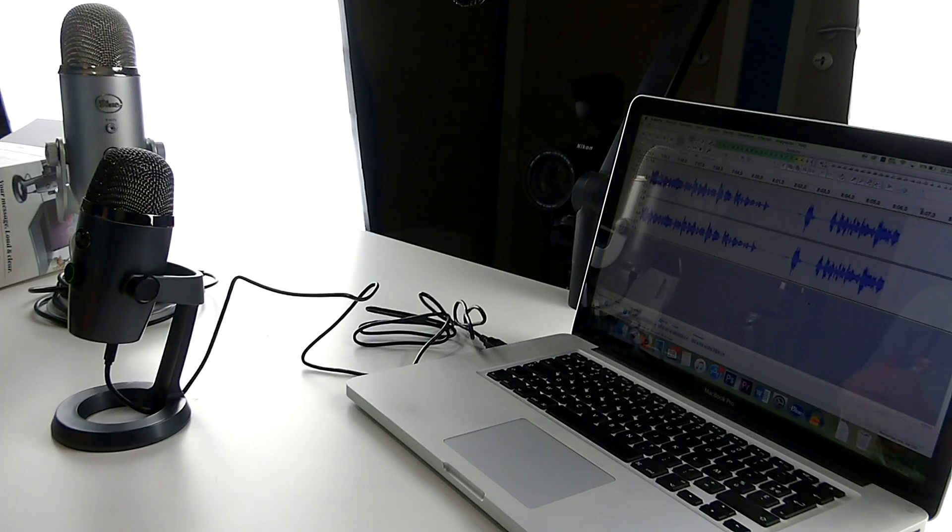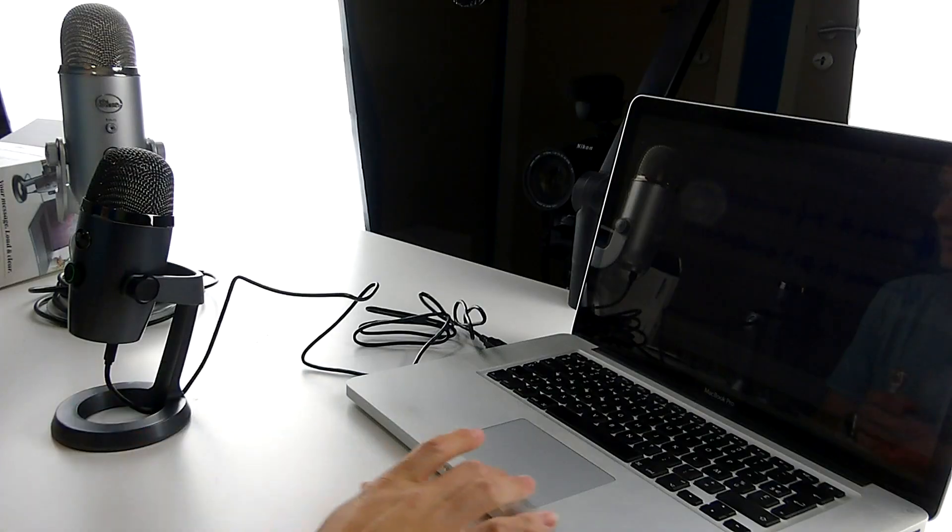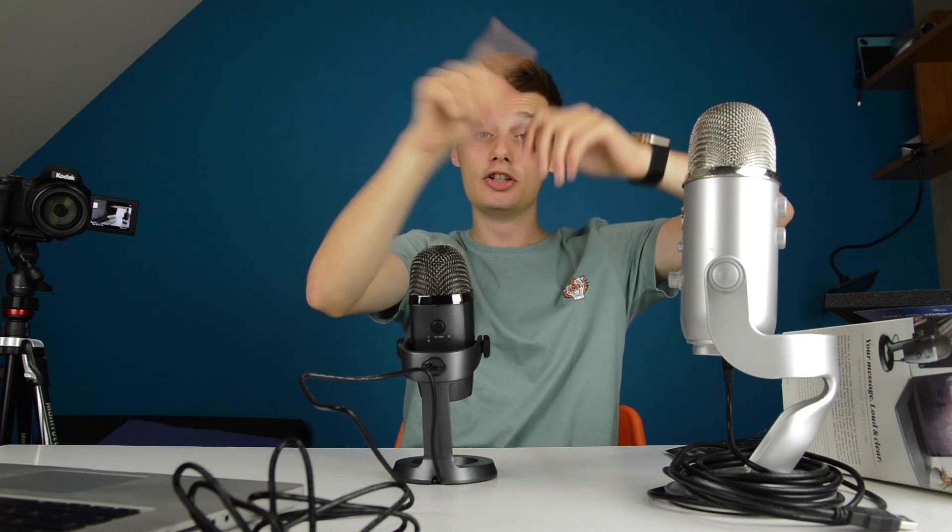If you have any questions regarding the Blue Yeti Nano, the new microphone released today on Tuesday the 28th of August, let me know in the comment section down below. I'll be very glad to answer them. I hope you enjoyed this video — if you did, leave a like; if you didn't, leave a dislike and tell us why so we can improve. I hope to see you in our next video. Bye-bye.